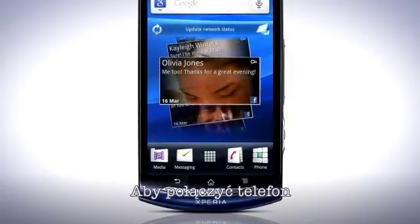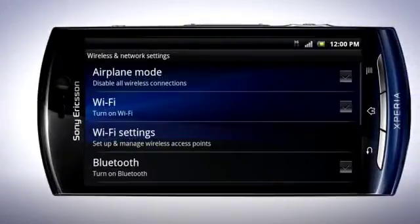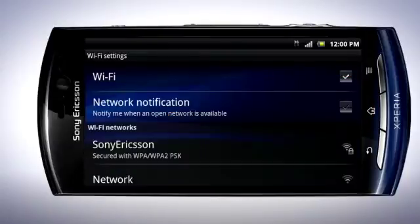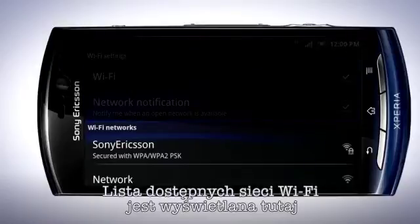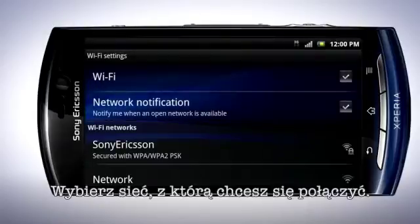To connect your phone to a Wi-Fi network, do the following. Press the Menu key and tap Settings. Tap Wireless and Networks. Now tap here to turn on Wi-Fi. Tap Wi-Fi Settings. Mark this checkbox if you wish to be notified when an open network is available. A list of Wi-Fi networks is displayed here, and you can see which networks are open and those that are secured. Tap to select the network you wish to connect to.